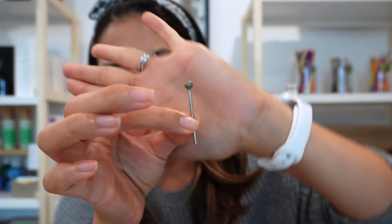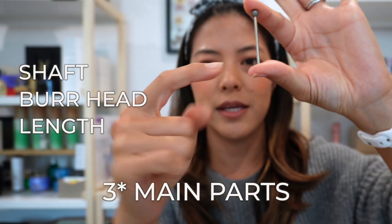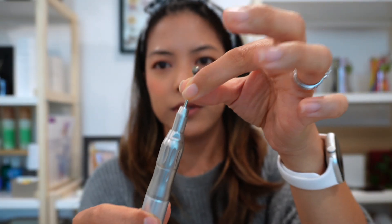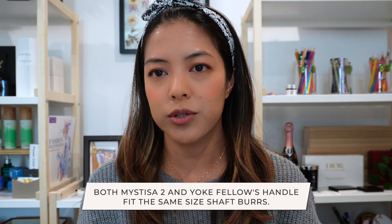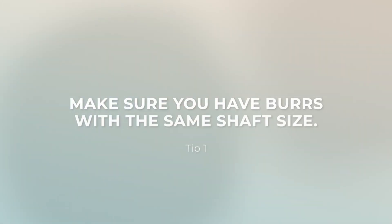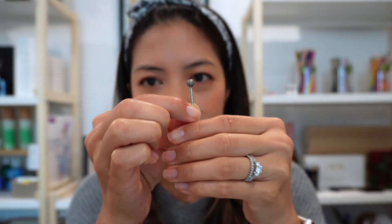A burr is broken down into two main parts: the shaft, which goes into the handle, and the head. What's nice about both of these handles is that they fit the same sized shaft burr. So what you're looking for is to make sure that all machines you have — including your backup — fit the same burr, so you don't have to go back and forth between two different shaft sizes and potentially bring the wrong ones.